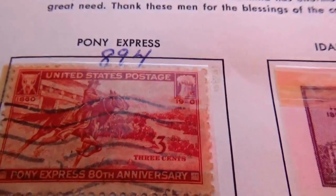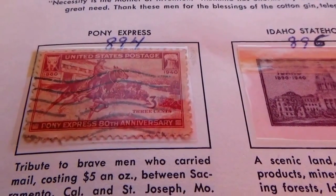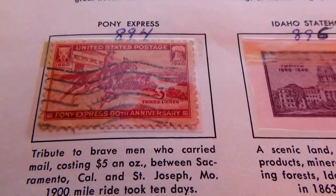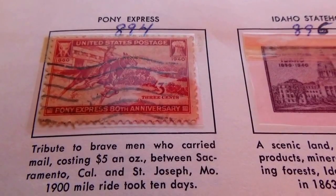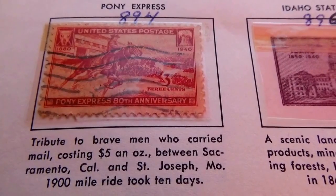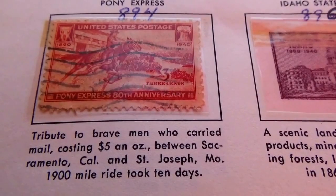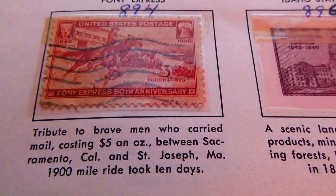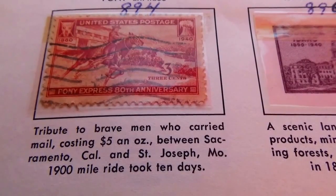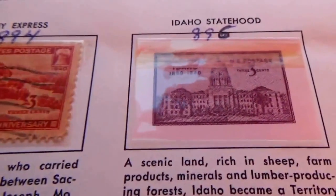Of course, we have the Pony Express. And they got paid by the ounce — costing five dollars an ounce. Wow. One thousand nine hundred miles, the ride took ten days. I guess when you got mail you were very happy to get it, huh?